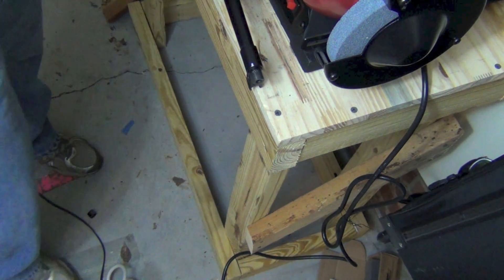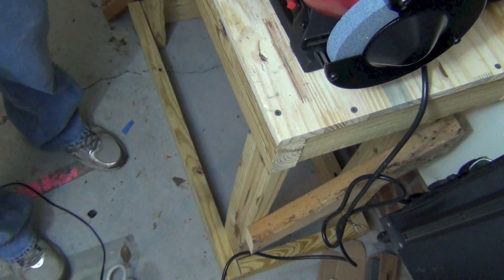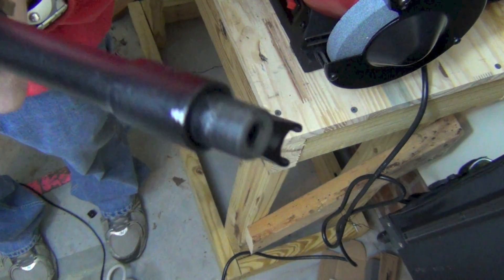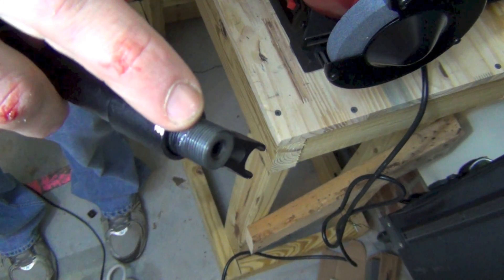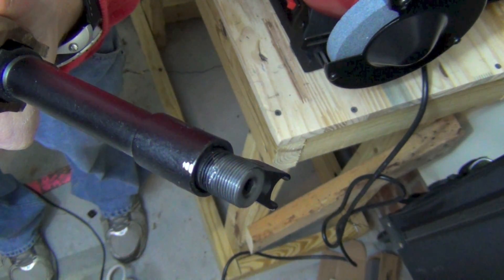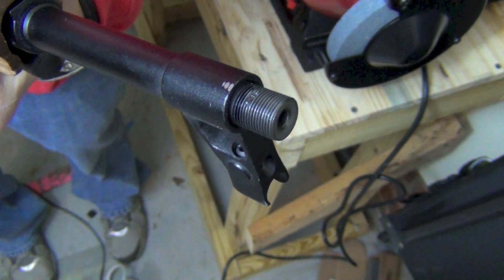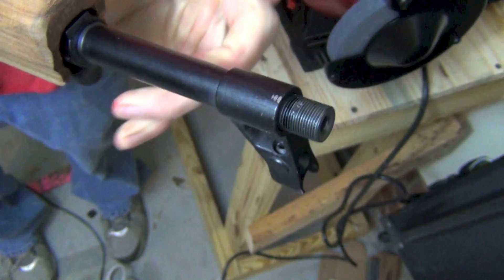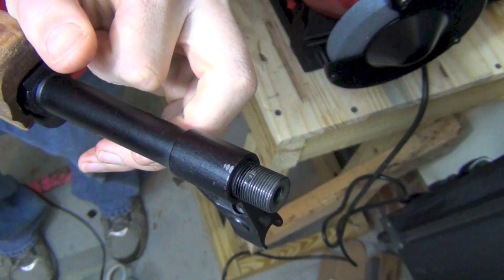Yeah, it looks like it was the thread protector rather than the threads — take a look here at the threads. You can see that little bit that was roughed up there. That's from the factory pinning, and that's no big deal. We'll just clean that up a little bit with some polish and take out the rough spots. As you can see, I kind of nicked up the finish there, but that's nothing a little black spray paint can't take care of.